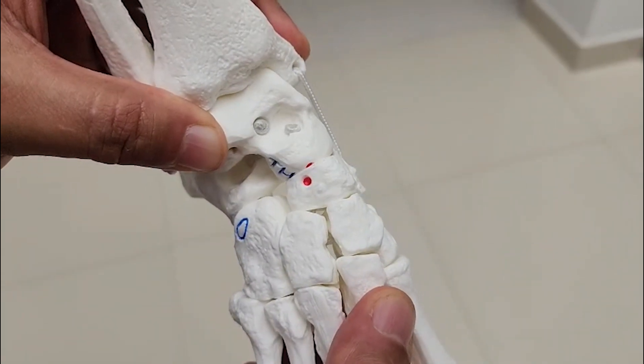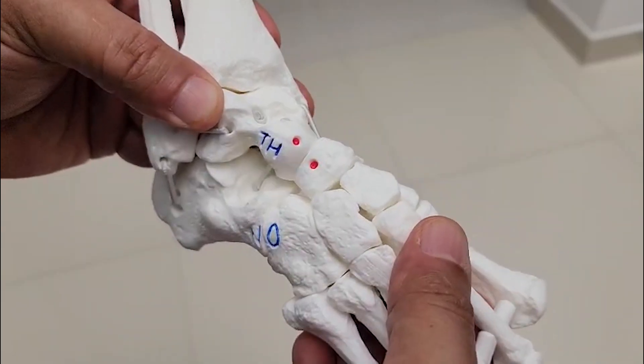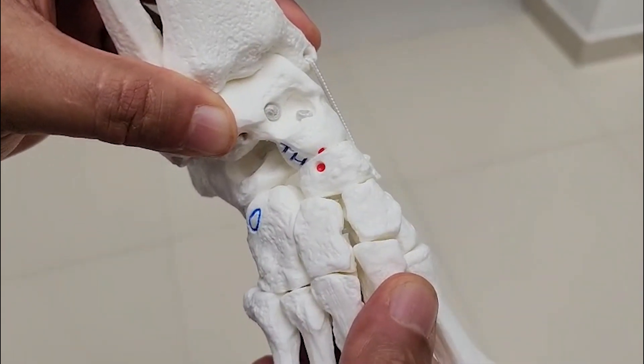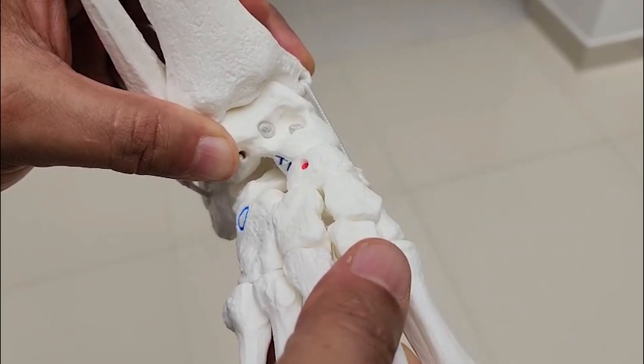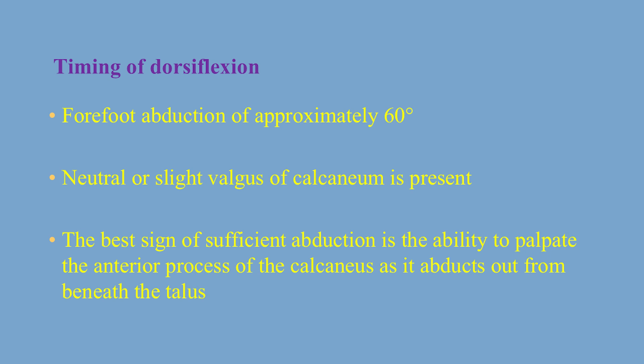Most of the time this allows us to dorsiflex the ankle to around neutral or maybe 5 degrees of ankle dorsiflexion. But often this is not enough and we still need to do tenotomy of the Achilles tendon to achieve 15 to 20 degrees of ankle dorsiflexion. To summarise, the three important signs are: forefoot abduction of approximately 60 degrees in relation to the frontal plane of the tibia; neutral or slight valgus of the calcaneum; and the ability to palpate the anterior process of the calcaneus as it abducts out completely from beneath the talus. Once we reach that, we start dorsiflexion, which usually stops around neutral to 5 degrees, depending on foot stiffness, and we then decide to do tenotomy.